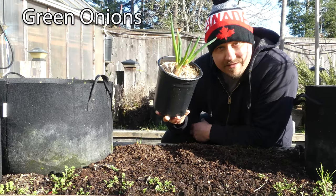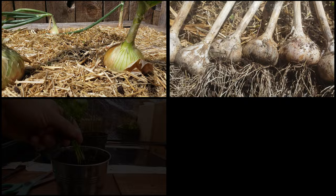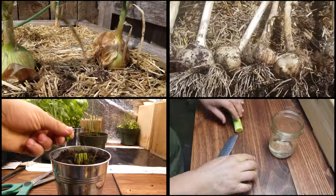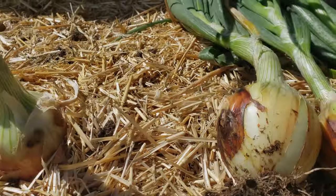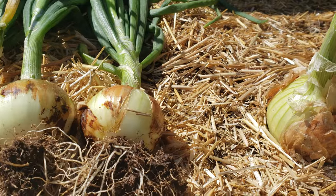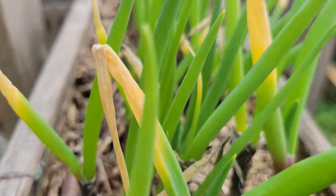Green onions, also called scallions, are in that popular group of plants known as alliums. This is the same genus that includes regular onions, garlic, chives, and leeks. However, unlike its pungent cousins, green onions lack the developed bulb as the final harvest. Instead, growing long, tubular, hollow green leaves.